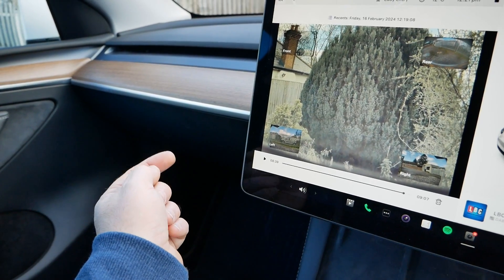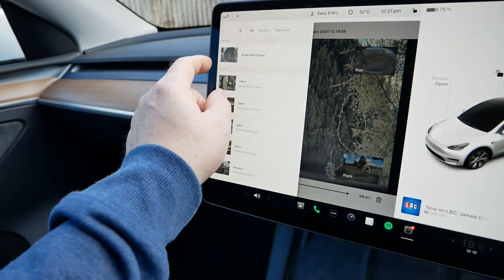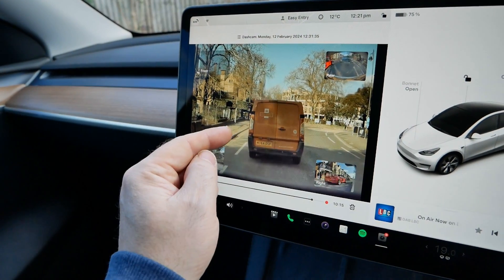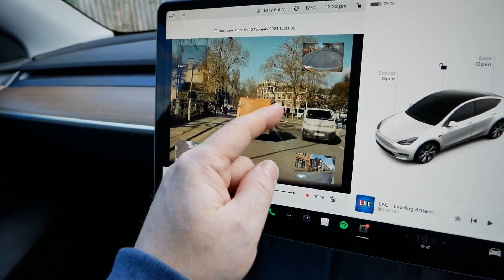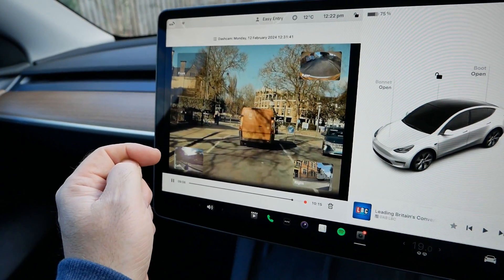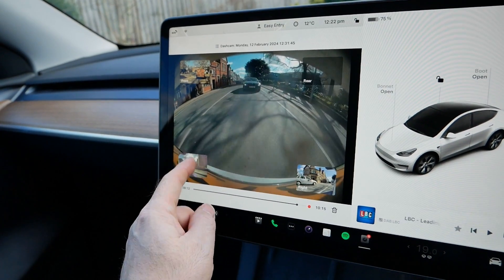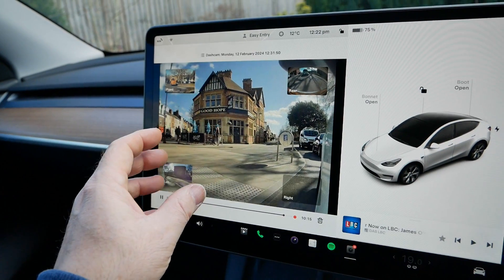Alternatively, you can remove the USB stick, take it inside, and plug it into your computer. You get a different file for every video stream — front, rear, left, and right are all separate files. You don't get the all-in-one view like you do from the video player in the car.